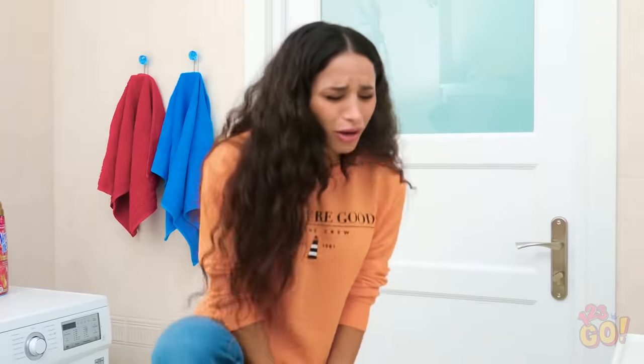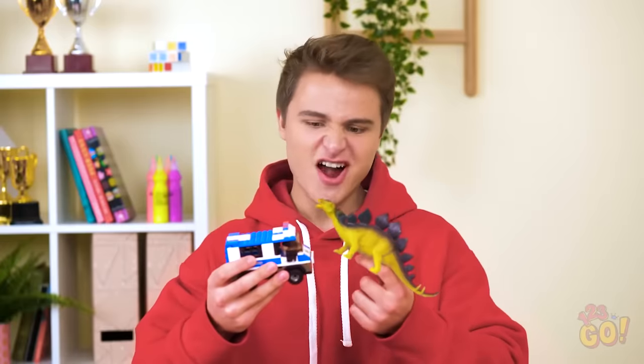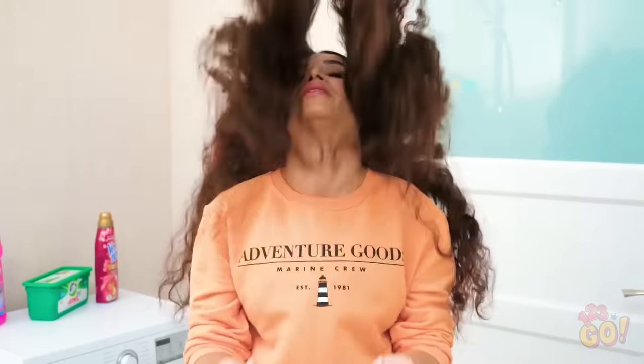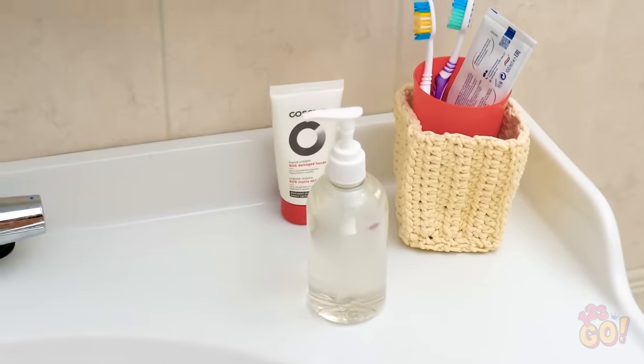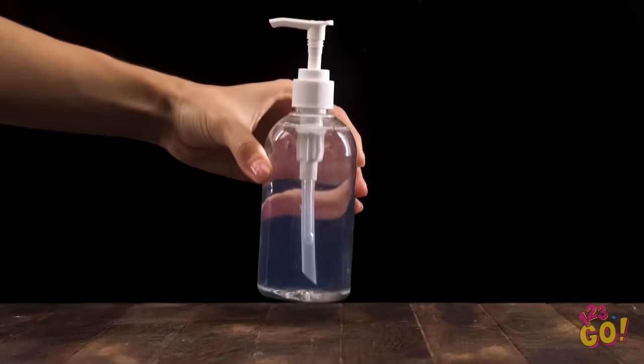Nothing's worse than going about your day and stepping on a random lego! That looked pretty bad! If only there was something useful we could do with these darn things! We feel your pain, Bella! Woah, what's that? Are we having an earthquake? Or did Bella accidentally step on one of my legos again? That's it! This torture ends today! Let me think, what on earth can I do with these things? Hey, that soap could work! Something tells me things are about to get really crafty!